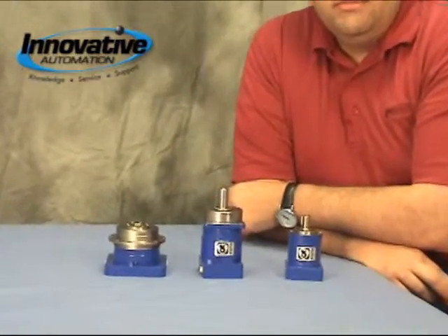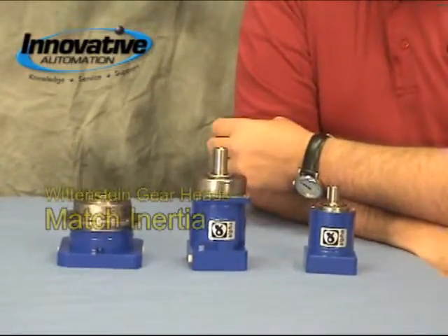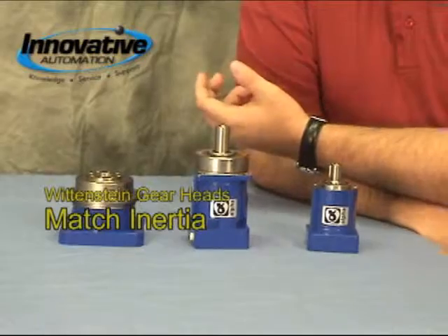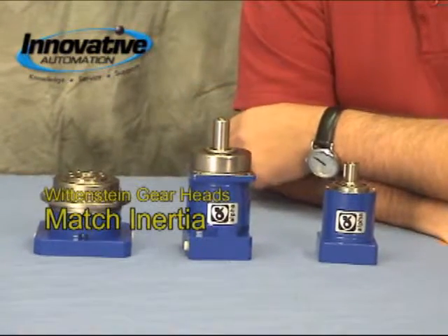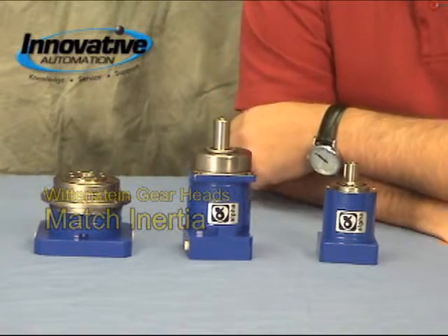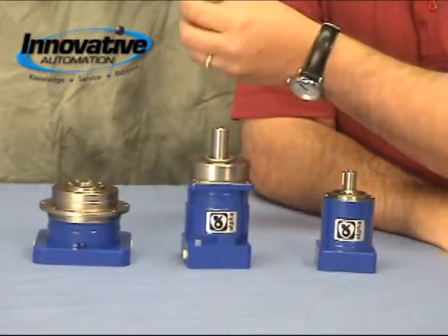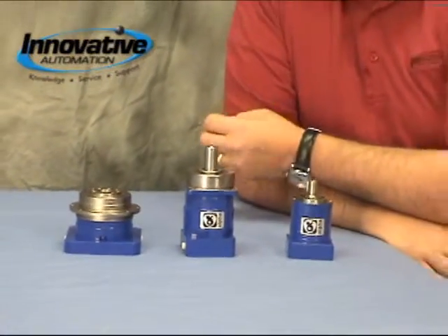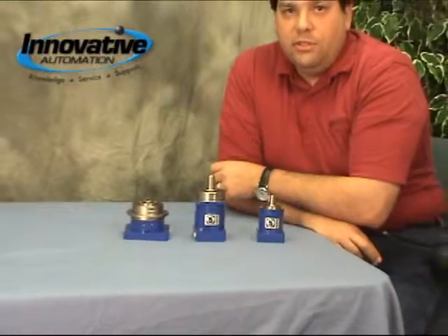The third function is inertia matching. So if we were to take a load of a given amount of inertia and put it through a 5 to 1 gearbox, it's going to reduce it by the square of 5, or 1/25th. That way the motor is only going to see 1/25th the inertia of the load, in order to better match the inertias between the motor and the load for better control of your system.